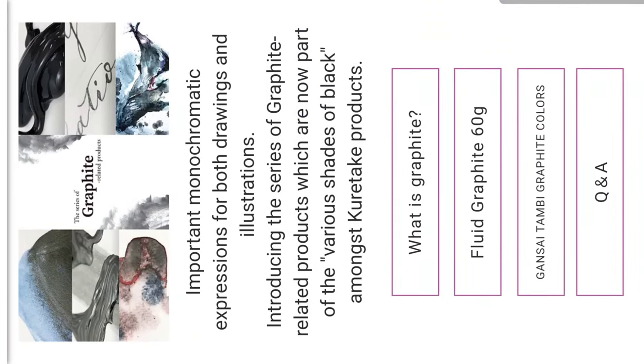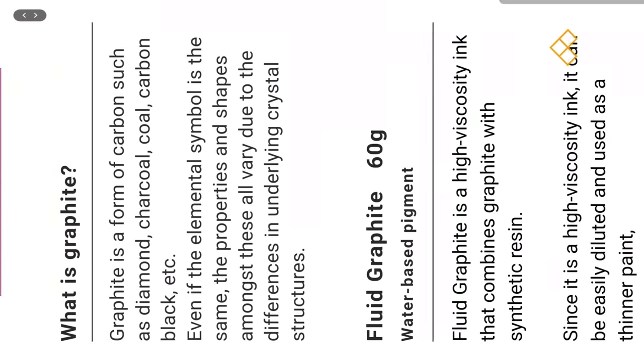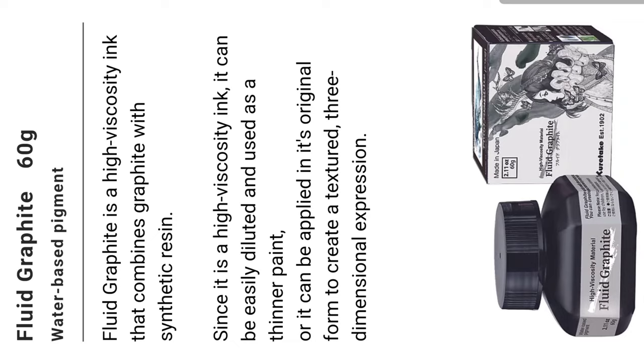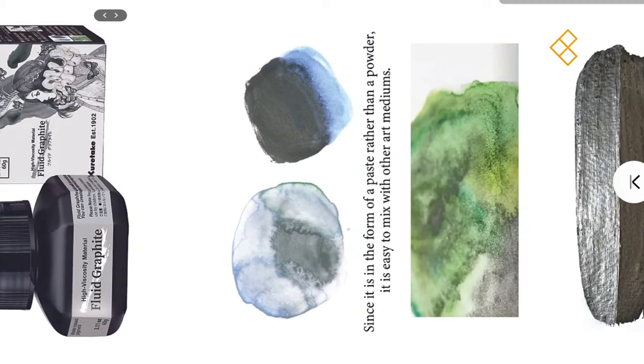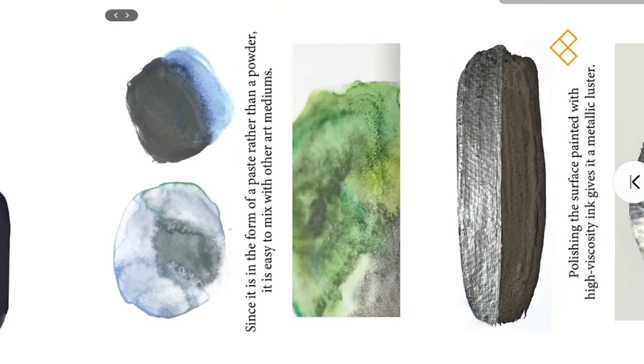They have a liquid or fluid graphite that is graphite with a synthetic resin — it's a thicker ink. I wonder if you can erase it; that was my big issue with the Derwent ones. Since the fluid graphite is in paste form rather than powder, it's easy to mix with other art mediums. You could theoretically use this to make your own graphite watercolors. They show polishing examples and the polished version appears to have a sheen.